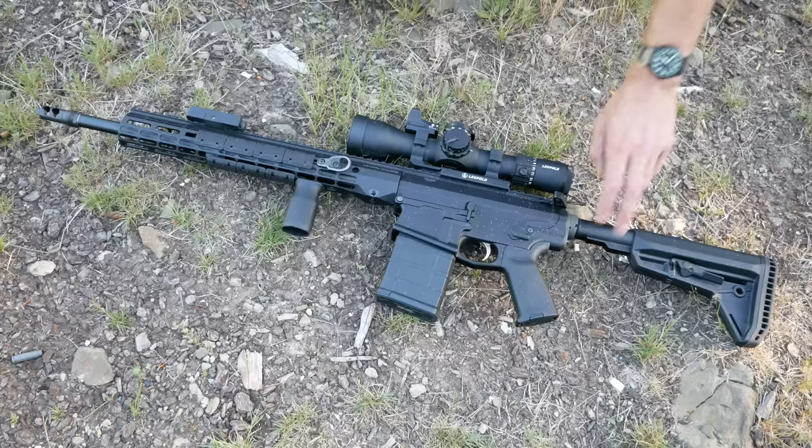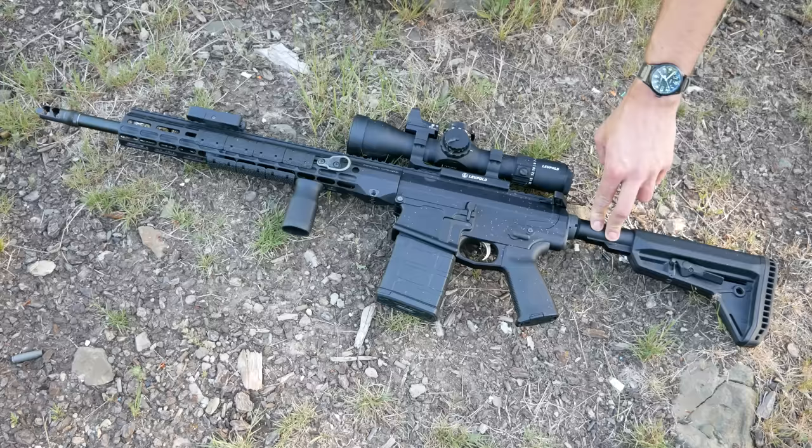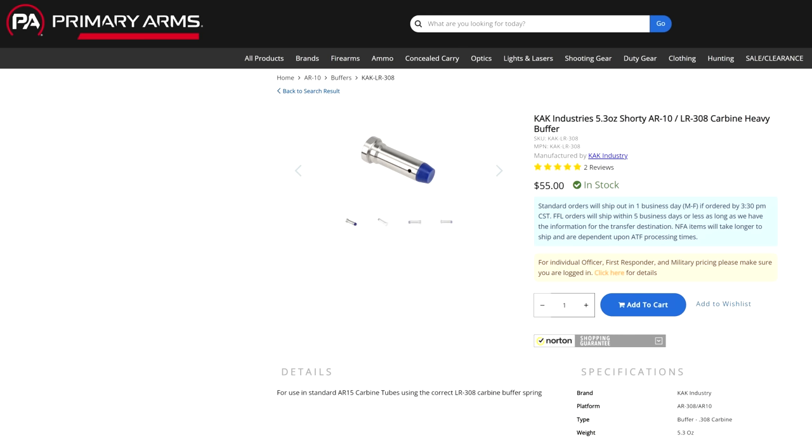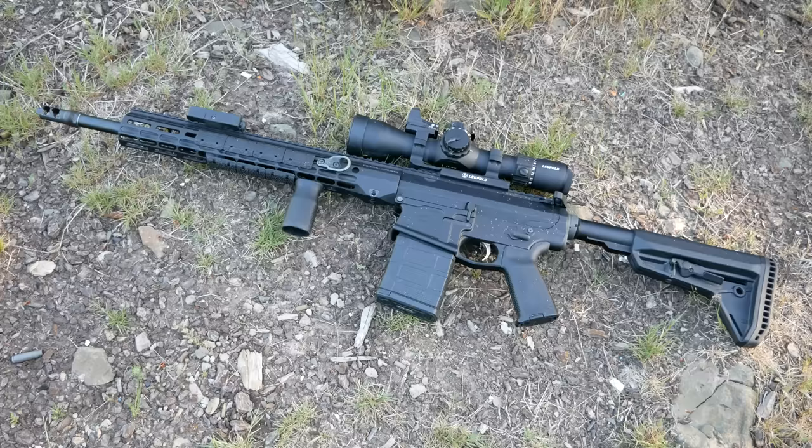The buffer weight is the standard .308 buffer, which is essentially H1 weight — about 3.8 ounces, similar to an H1 on an AR-15 buffer. Because the buffer tube is the same length but the bolt carrier group is so much longer than an AR-15's, there are shorter buffers for use with .308s. Availability of buffer weights and the limits of buffer weight tuning is something we'll talk about when we get into suppression and tuning.